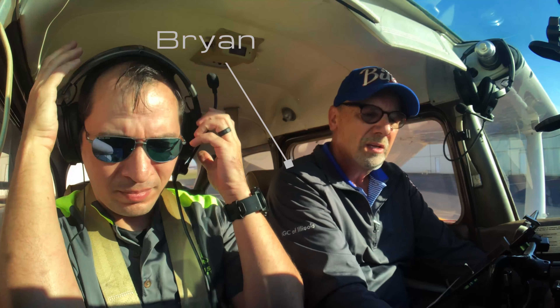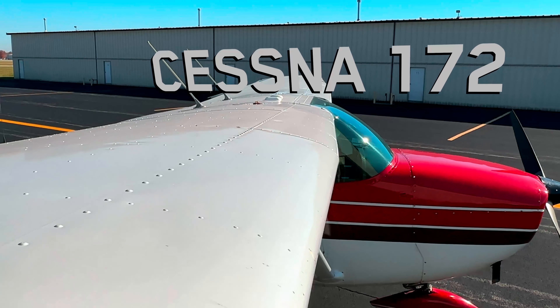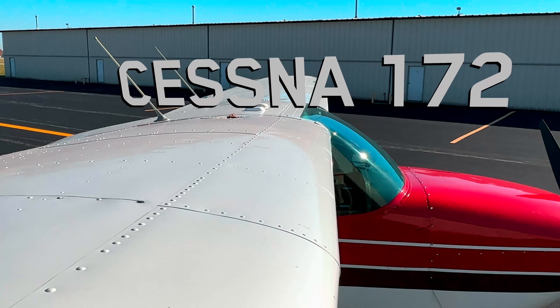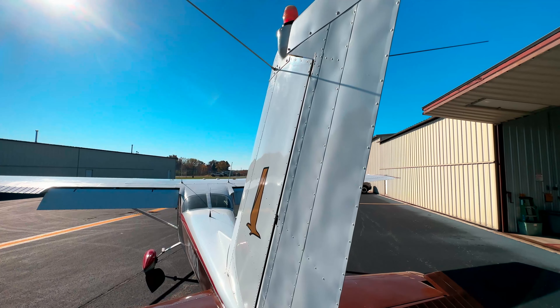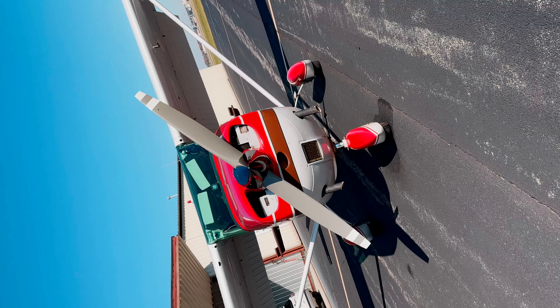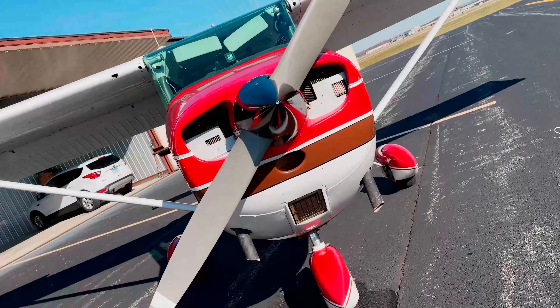Brian here is one of my clients who's been working on his Private Pilot Certificate, also known as your Primary. Lately we have been focusing on his cross-country training, but because of some delays, we're going to go back and work on some of the basics to shake off some rust and improve his skills. So come join Brian and me as we brush up on his skill refresher.